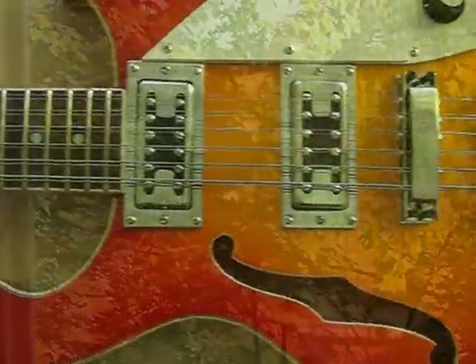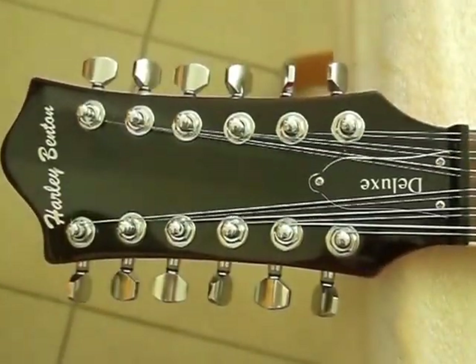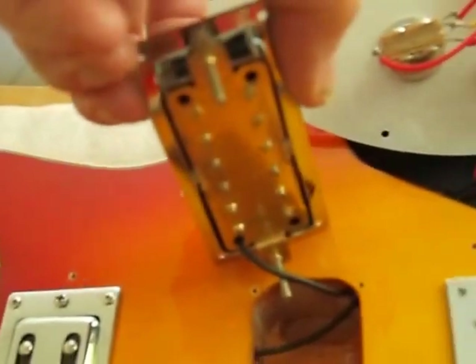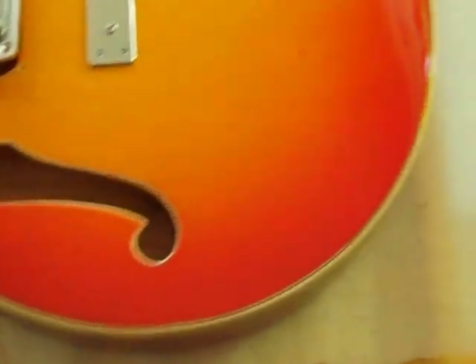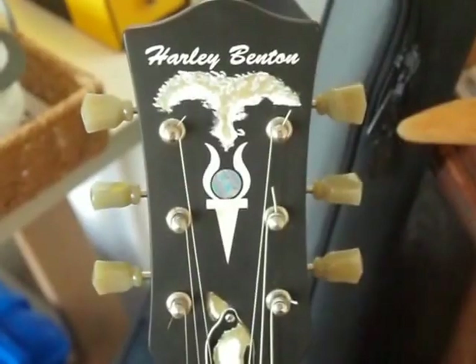To start with, we need to lay the guitar down somewhere we can work on it and put something soft underneath it, otherwise it might get damaged. Make sure nothing is banging against the wood. Then you need to take everything off that's bolted on. What we're going to do is put a stereo jack into this thing and wire each pickup directly to the stereo jack. So we need to do a little diagram — just make sure you know where the wires are before you start.